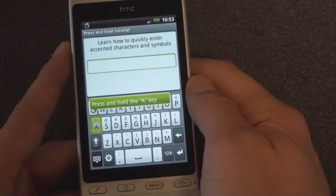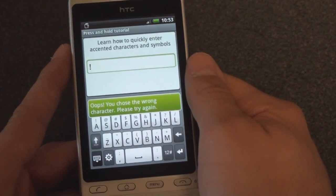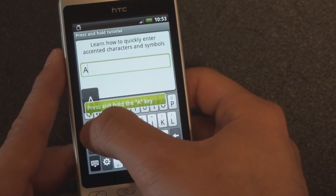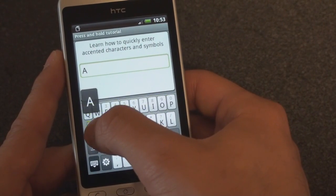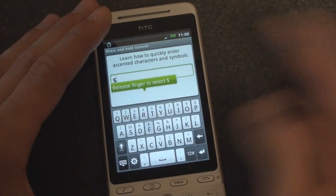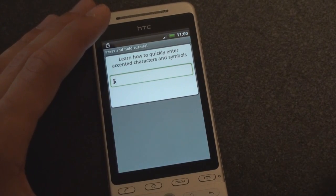Learn how to quickly enter accented characters — press and hold. This is just like the on-screen keyboards on HTC devices like the Diamond 2 and the Touch Pro 2. Press and hold the A key. It says drag to... press and hold the F key. Dollar sign. Tap the close button to exit and hide away the keyboard.